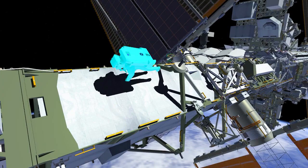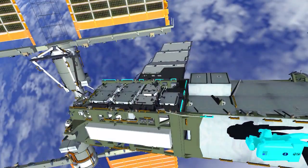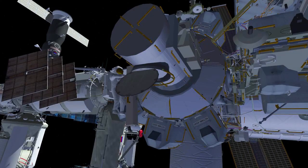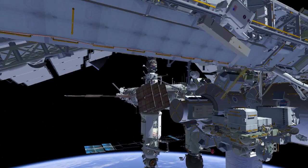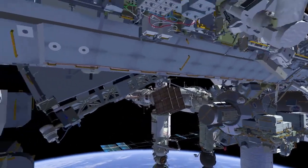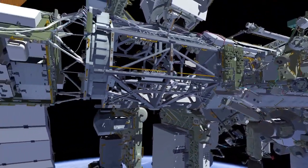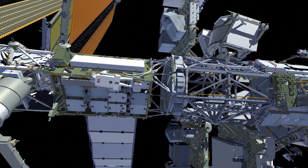As he moves along the truss, he'll stop and put down what we call a green hook, which allows him to continue to the rest of the way. Nicole will close the thermal cover. She'll have the MMOD strut bag on her body restraint tether and follow the same path that Koichi did. Nicole Mann will follow Koichi's translation path as she gets to the solar array alpha rotary joint and gets to the 1A work site.